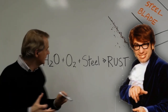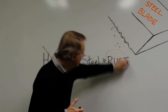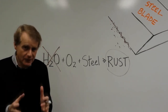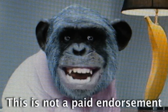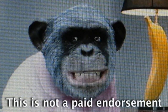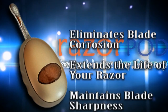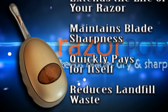Razor Pod cleverly removes the moisture and prevents rust from forming. A civil humidity environment ultimately protects your blade. I saved over $100 by using Razor Pod. It keeps my blades dry and sharp. Now I can buy more bananas for the family. Introducing Razor Pod. Razor Pod eliminates blade corrosion, extends the life of your razor, maintains blade sharpness, quickly pays for itself, reduces landfill waste.